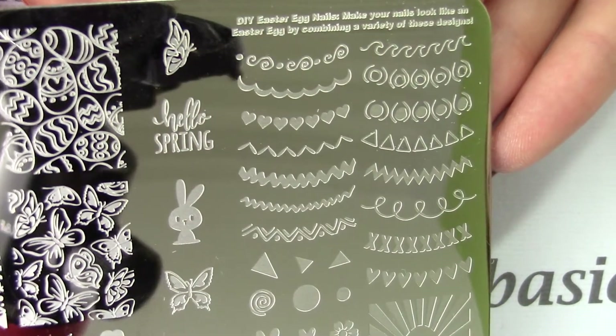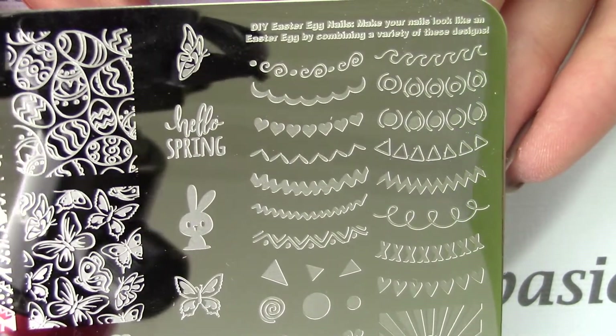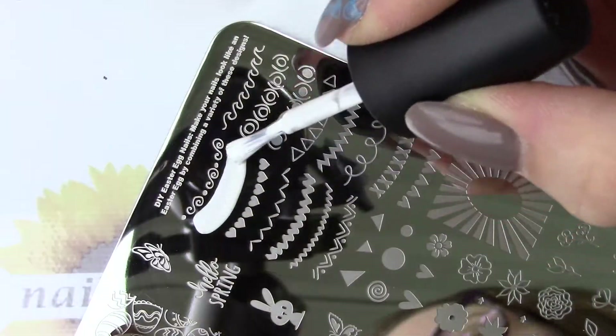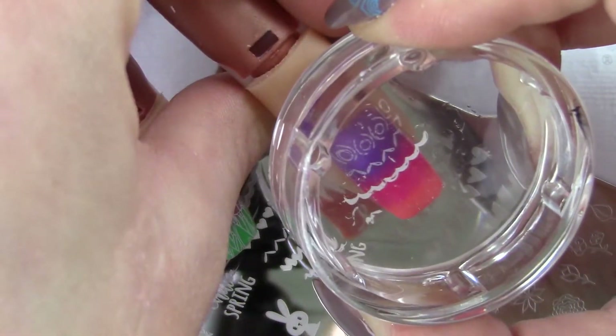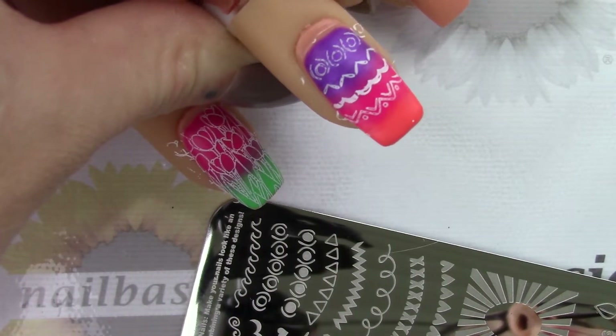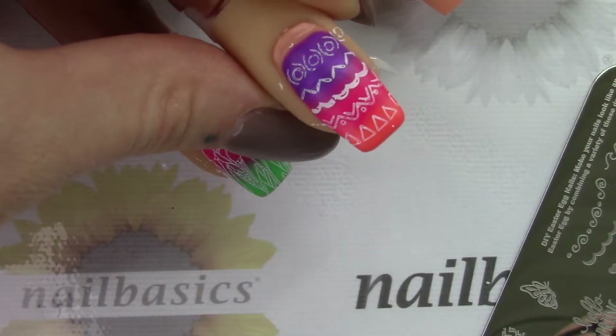Now I'm going to use this do-it-yourself Easter egg that's on this plate, which I think is really fun. They have nice designs that you could use just as a pattern along the nail as well — you don't have to do an Easter egg with it. I think it's really just a fun idea for a plate that you can do a lot of different things with.